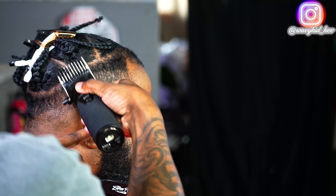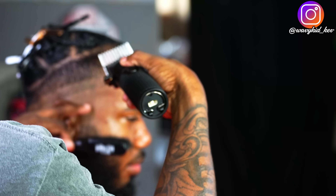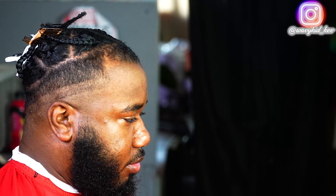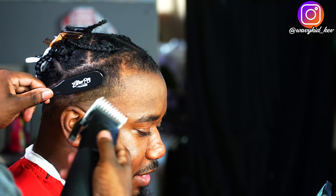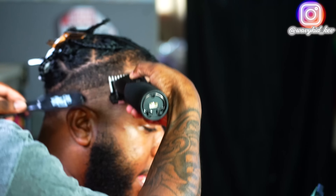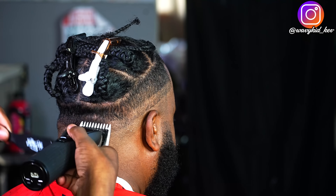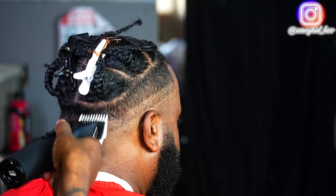When you guys are doing this, make sure you stretch your guidelines out so you can actually see the fade when you knock the guidelines out. I apologize — I didn't lock my focus on this video, I wasn't really paying attention to the camera.